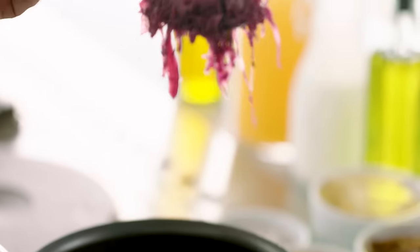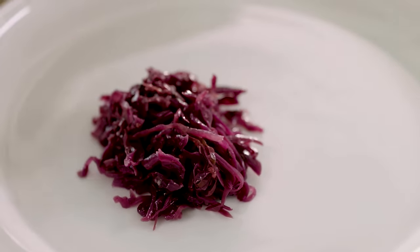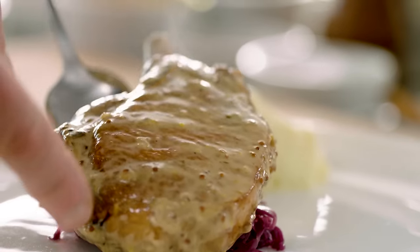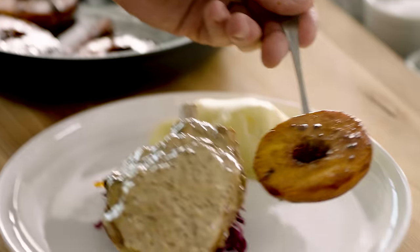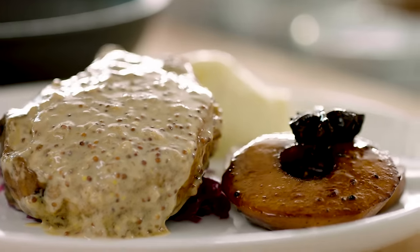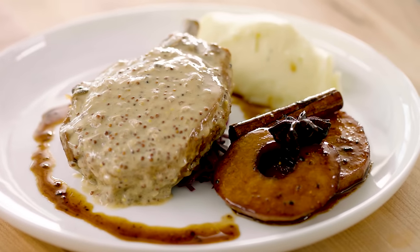Coming to plate it — first off, your braised cabbage, and we're going to sit the pork on top of the cabbage. That sits next to your creamed potatoes. Lift your pork out of that sauce and sit that on. Then just spoon your mustard sauce on top. Lift those caramelized apples and use them as that beautiful garnish. Take some of that amazing caramel and just glaze. And there we have the most amazing caramelized pork chop, braised cabbage, creamed potatoes, apples — done.